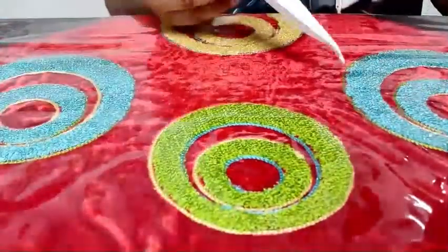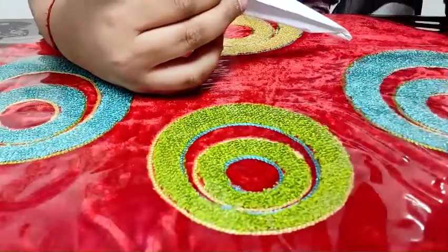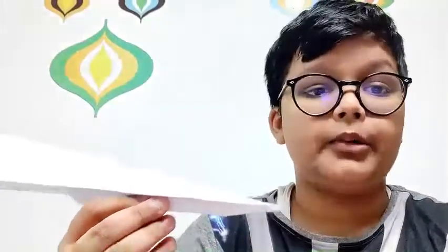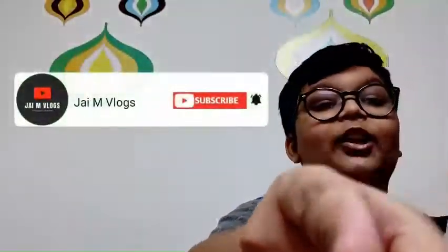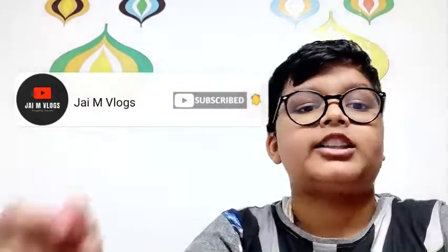And voila! Now you got your paper ballista. So if you like the tutorial of how to make a paper ballista, make sure to subscribe to this channel and hit the notification bell so you never miss another video. And smash that like button. And also, it's free.